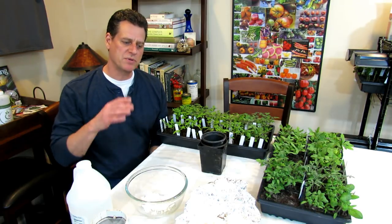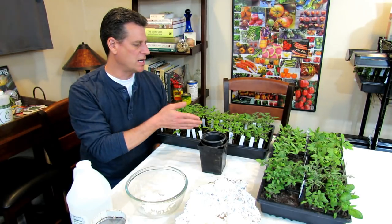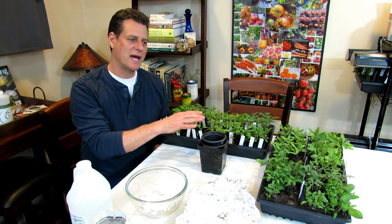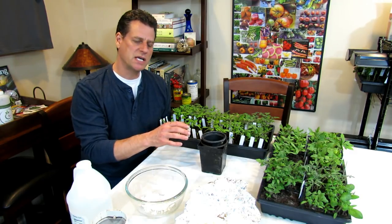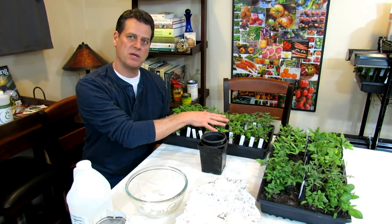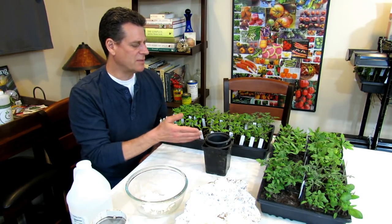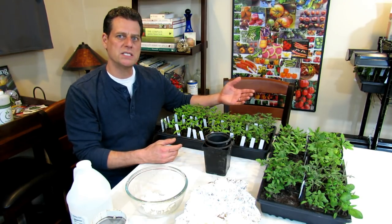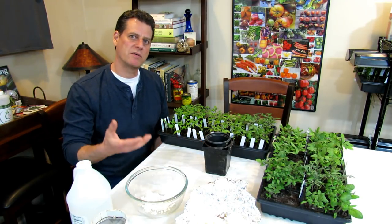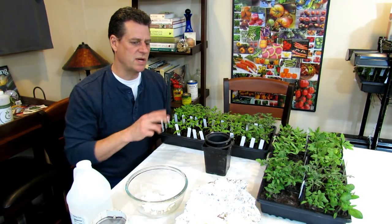Welcome to Gardening 101. This is episode 5 in my series. We are going to talk today about starting tomato seeds indoors. I'm going to show you how to get them started in these containers and talk about different container sizes because not everybody needs this many tomato seed starts. Also going to talk about how you can start them in these trays and instead of using indoor grow lights, you can use the outdoors. So there are two ways that you can do it.